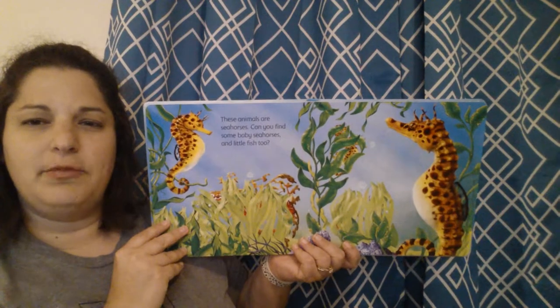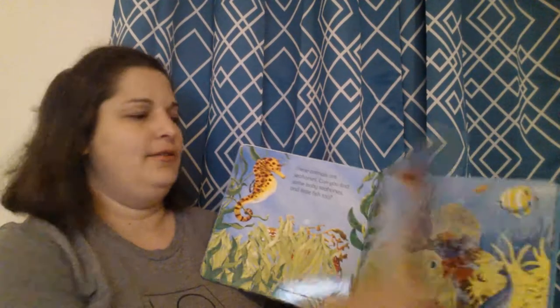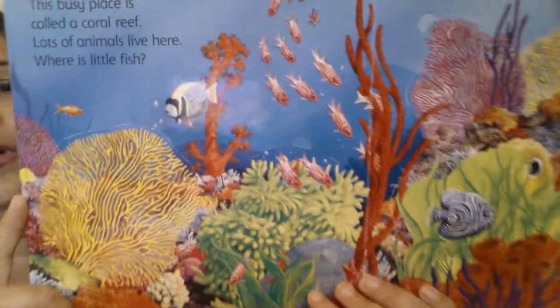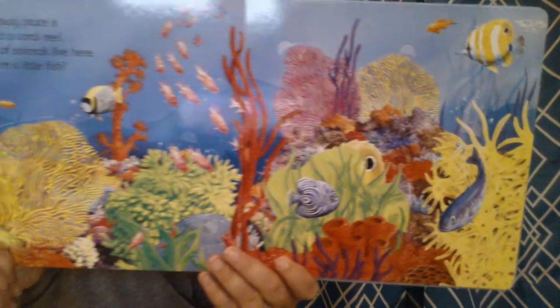Sorry if there's a little bit of a glare. Oh guys, look at this — how beautiful. I love the bright, vibrant colors of the coral and the tropical fish.